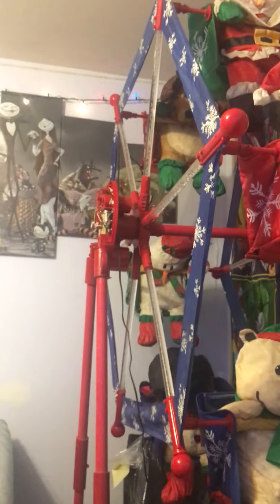I don't have many videos. I'm hoping my next one is going to be on the Ferris wheel.